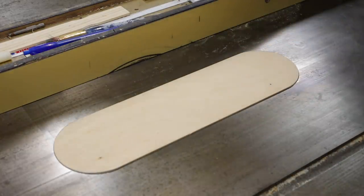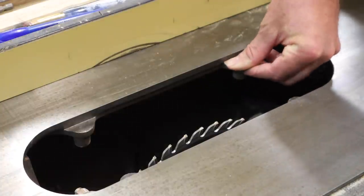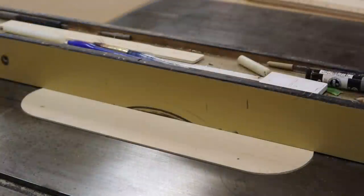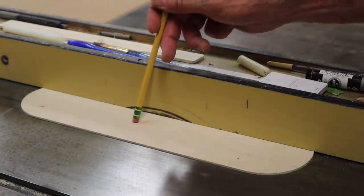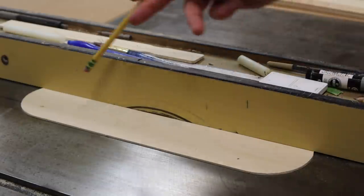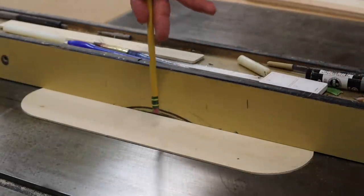Before I raise the blade through the insert, I'm going to paint it red first — mainly because I think it'll make a good short video for Instagram, but also because it's good to have a red insert. It reminds you that this is the danger area.